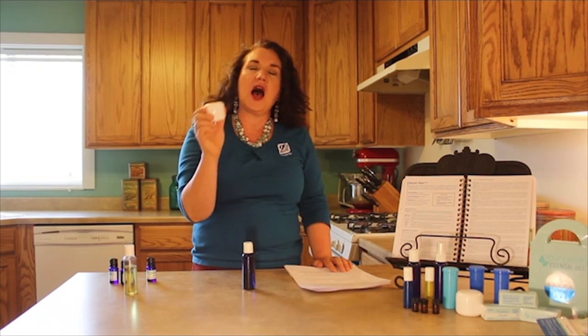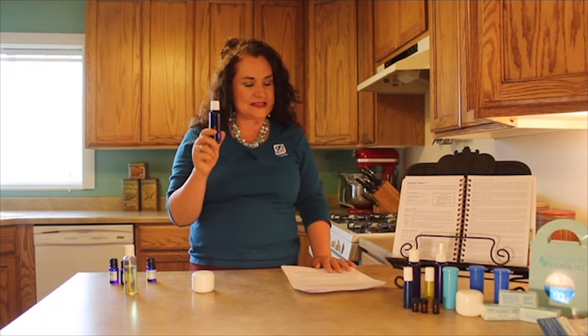We're going to make my Aching Feet foot soak and we are going to make my husband's — he named this — Arthur and Ricky's Massage Blend.